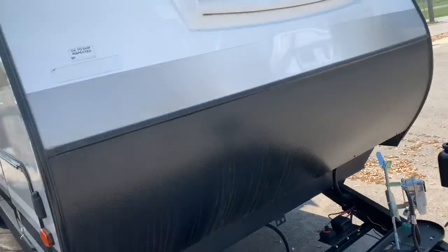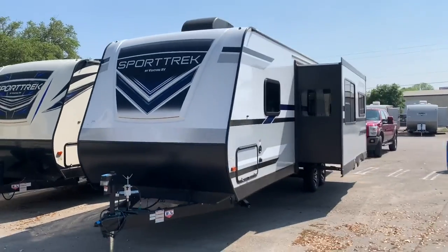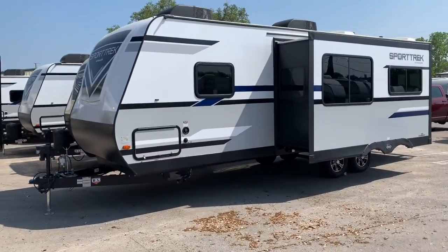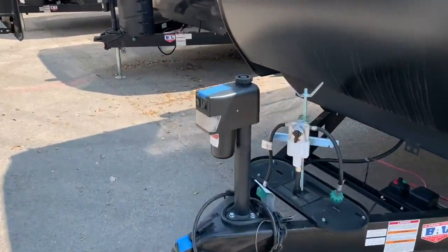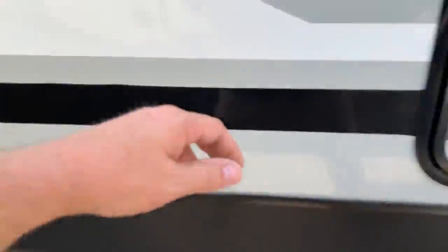That MB stands for master bath because the bathroom is so big and there's such a large closet space in the master bathroom. Now, the Sporttrek has a fiberglass front cap — a different material than the sides — which is going to help make it look better longer and protect it from rain and elements to keep it looking shiny for many years.